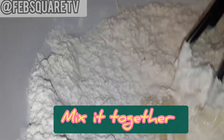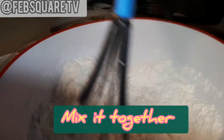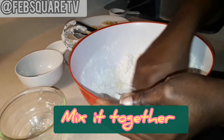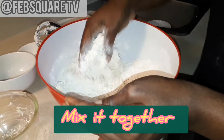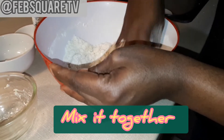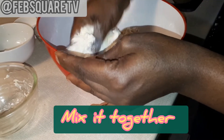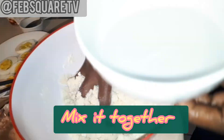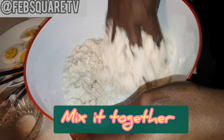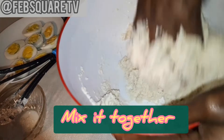I'm adding vanilla flavor now to the flour. I've added everything — the baking powder, everything together — and I'm mixing it together now. I added butter, not too much. I was using the mixer before but was wasting my time, so I decided to use my hand. This is how we roll sometimes at home.